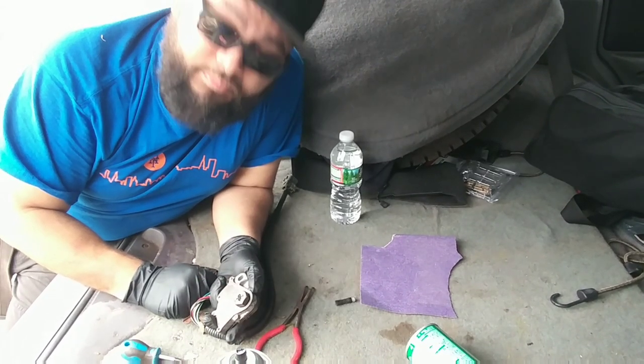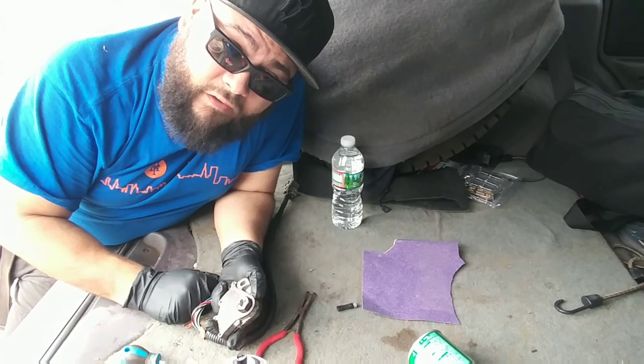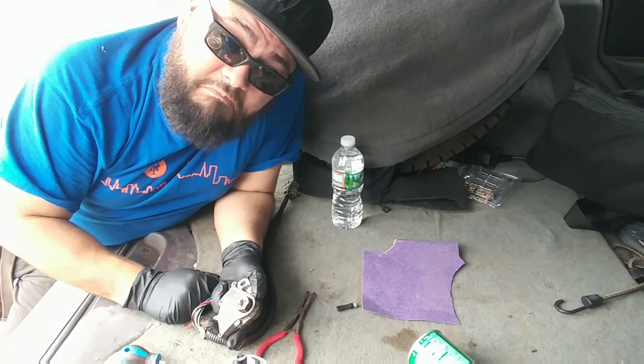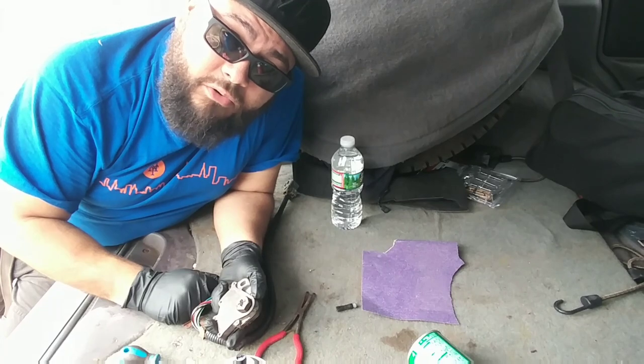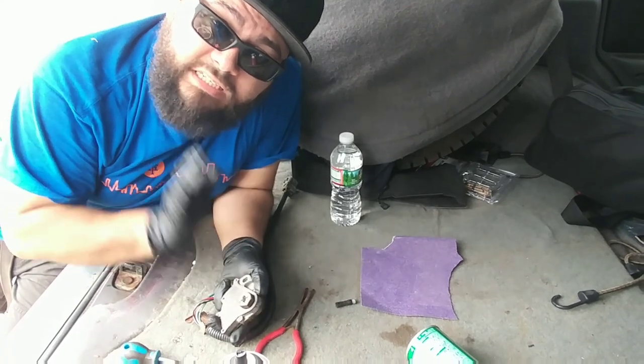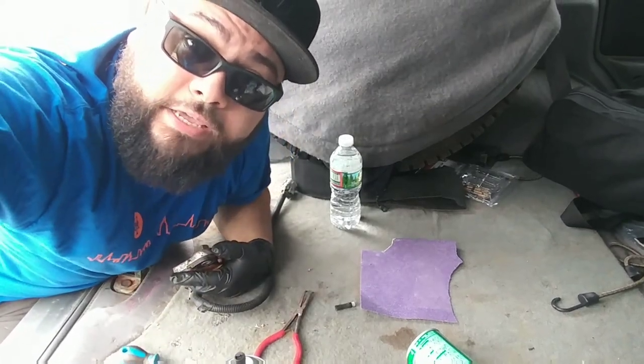Now it's just putting it back in the car, which means getting under the car and contorting, and it's not my favorite thing to do. Let me get under there, do what I gotta do, and I'll be back with you guys once it's on and we'll test starting this car. Let's do this.